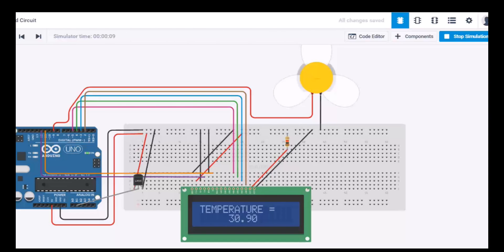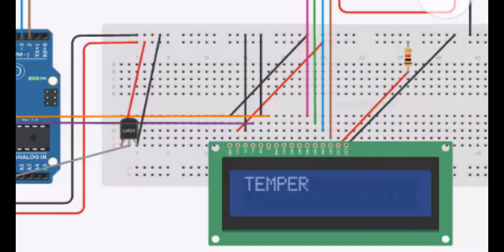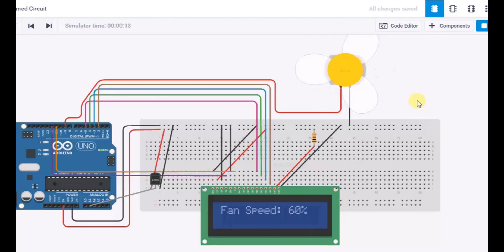As you can see the temperature is 30.9 and the fan speed is 100%. Now the temperature is 24.9 and the fan speed is 60%. Now the temperature is 19.9 and the fan is off.